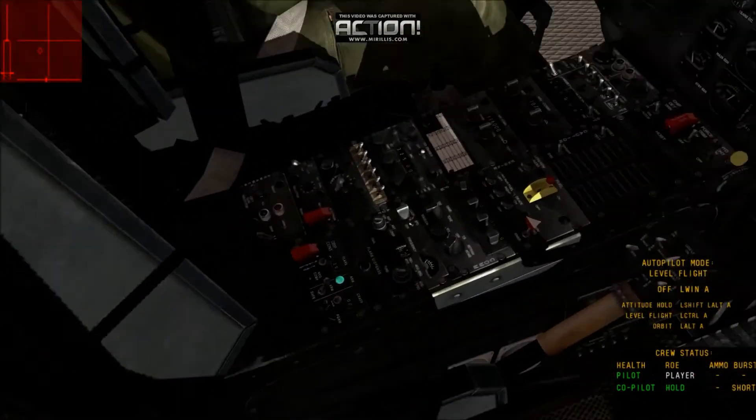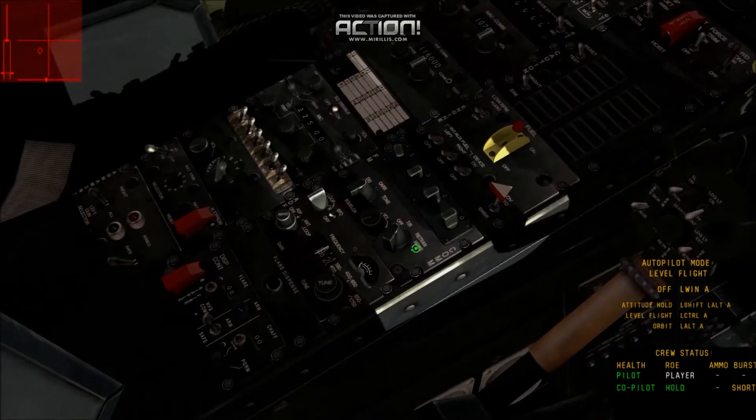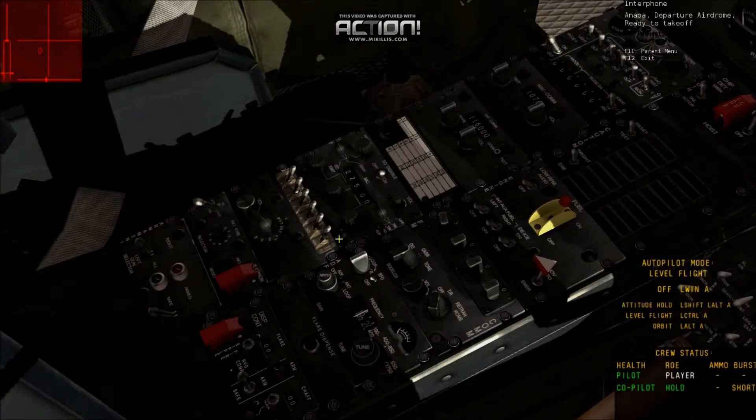I'm going to go ahead and start turning off my countermeasures. There we go. Set this number back to zero. And then work my way down the communications panel for turning them off. Left-click here, left-click here — everything in here you just pretty much left-click.